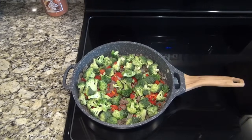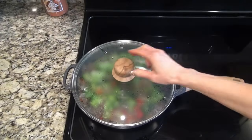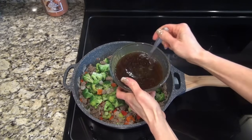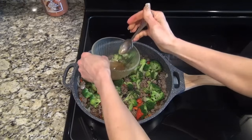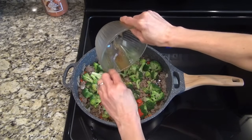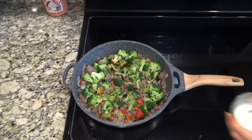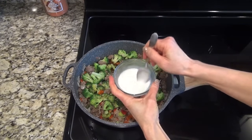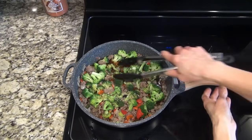When those veggies are cooked to the way you like them, go ahead and add in that sauce — and this sauce is what really makes this recipe. Now add in that cornstarch slurry; make sure to give it another stir because the cornstarch will settle to the bottom of the bowl. Toss everything in that sauce and get it all mixed together. Bring that mixture to a boil, then reduce the heat to a simmer.